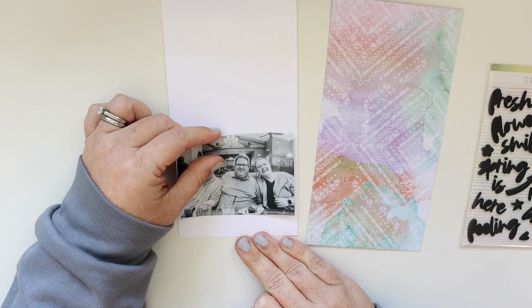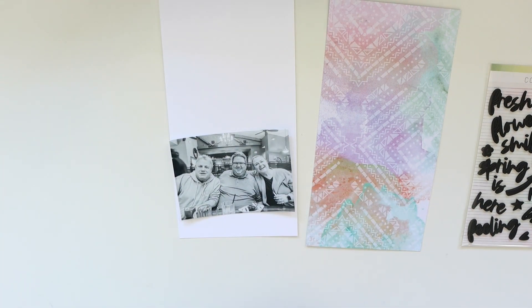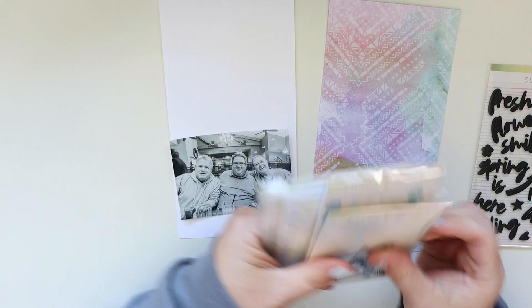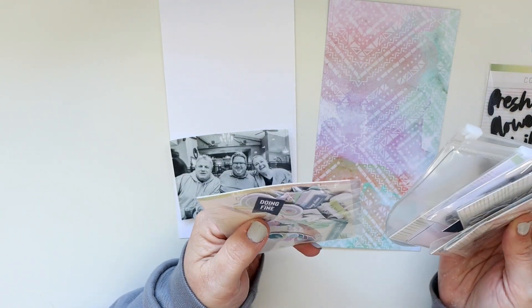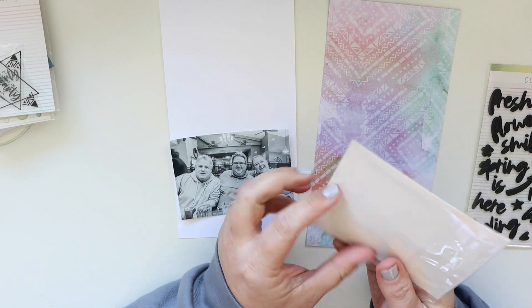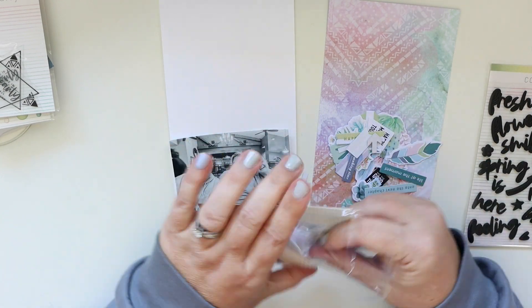Both pages are four and an eighth inches by eight and an eighth inches. I am going to adhere the photo down towards the bottom but I'm going to leave a little bit of room down there — I want there to be just a tiny bit of a white edge down there.